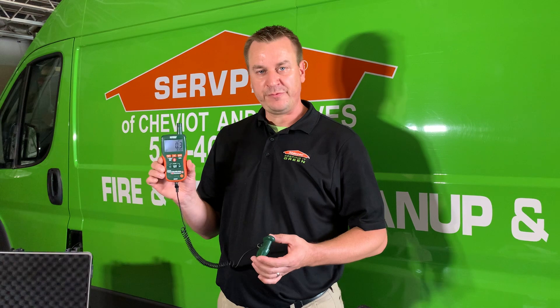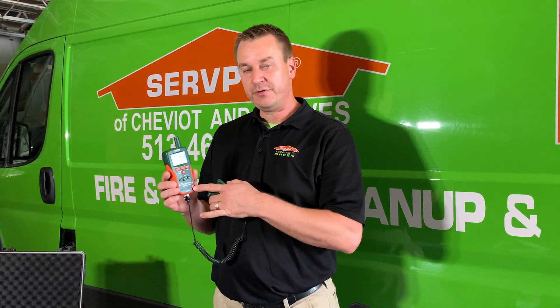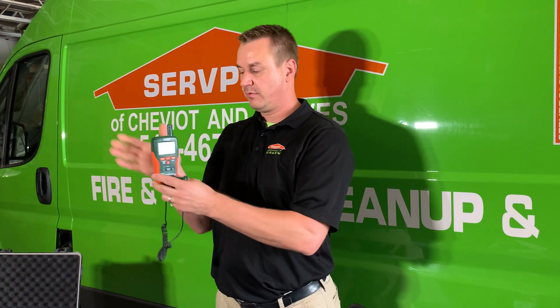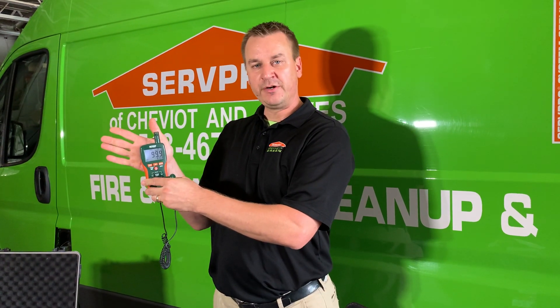Hi, my name is Kevin and I'm with ServPro of Chevy and Cleaves. Today I want to talk a little bit about the equipment we use to determine what's wet and when it's dry. Professional moisture meters are critical to our job. These meters can be used in a non-penetrating form where they can give us a reading of a wet material without damaging the material.